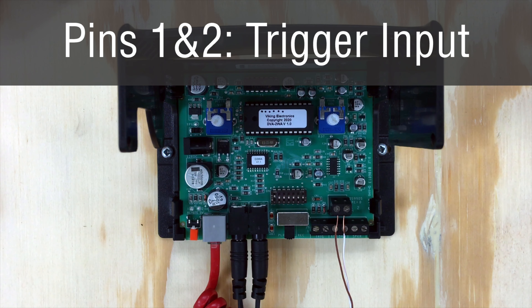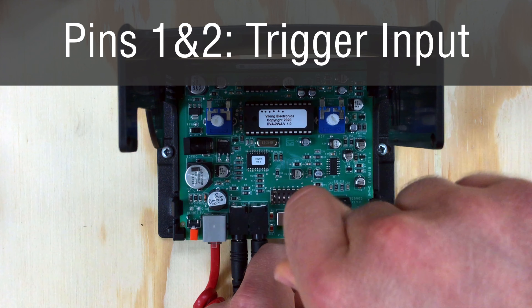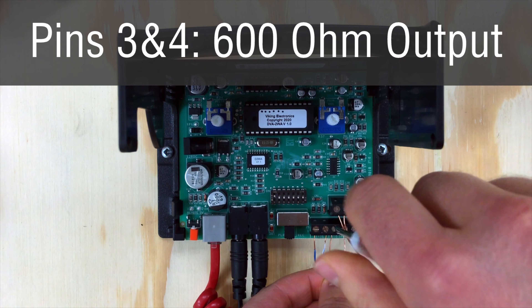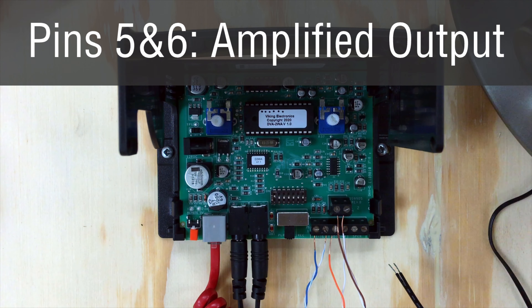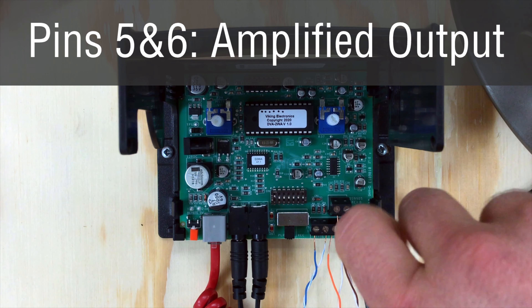Below that, we have a block of six screw terminals. Pins one and two are a remote trigger input, momentary or latched, based on your DIP switch settings. Pins three and four are your 600-ohm audio output, great for self-amplified speakers or feeding a larger amplifier. Pins five and six are your speaker level outputs, which utilize the DVA-2WA's built-in two-watt amplifier. Check the description for links to the product manuals and additional information.